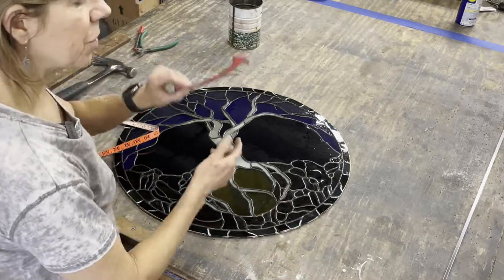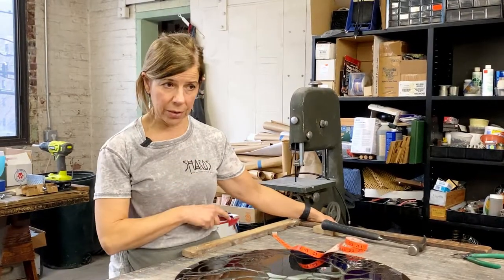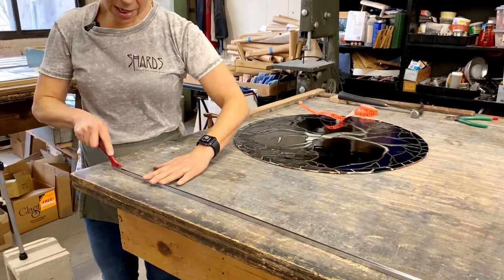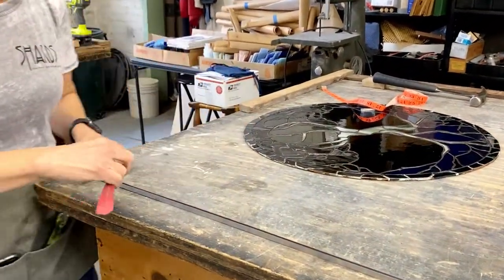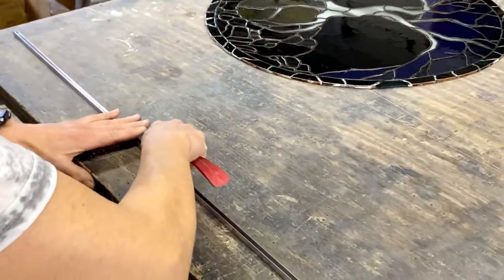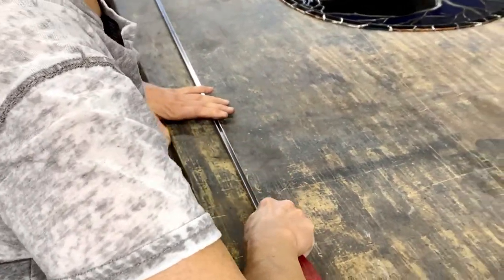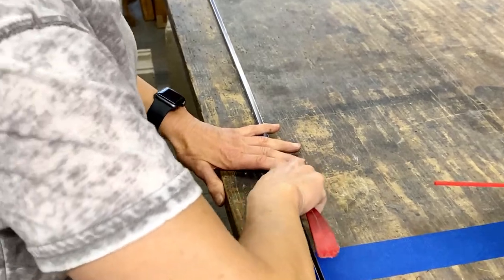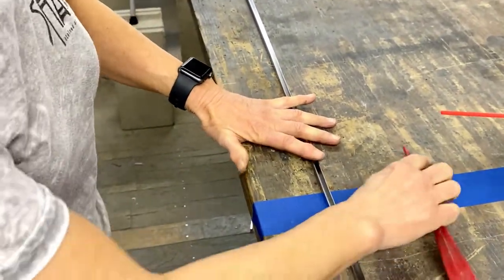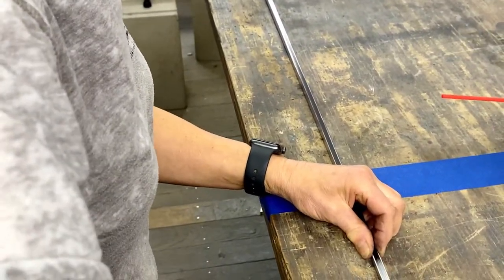It's going to be a U-channel. With lead you always need to pre-stretch it, which I've already done. One thing you want to do is take your fid and make sure that the channel is open all the way down. Sometimes when you stretch a piece of lead it can squeeze the channel closed, so you want to make sure all the way down it's open. Also try to keep it as straight as you can until you start bending it.